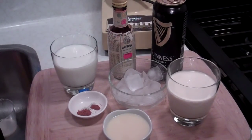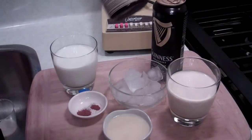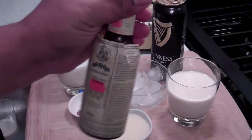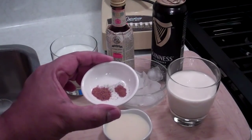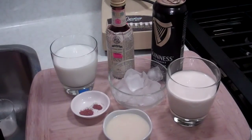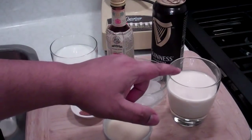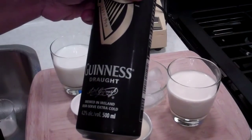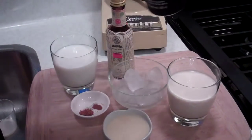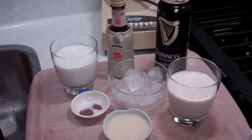The ingredients are as follows. I've got one cup of milk here — you can use whole milk, 2%, whatever you've got in the fridge. You're going to need a couple drops of Angostura bitters. A pinch of nutmeg and a pinch of cinnamon — it's going to give this a lovely little bouquet. About one cup of ice. We've got one cup of evaporated milk. Star of the show: Guinness. I've got one can of Guinness, 500 ml. The final ingredient: sweetened condensed milk.